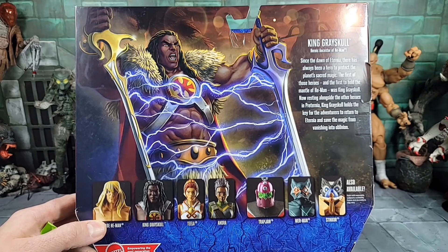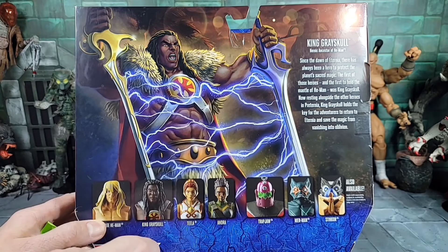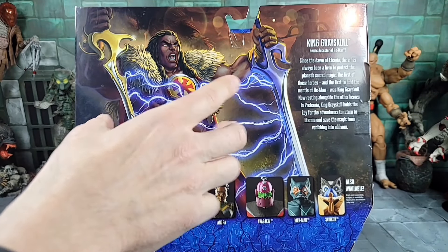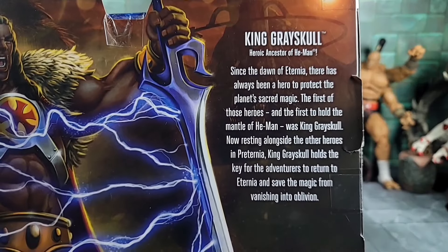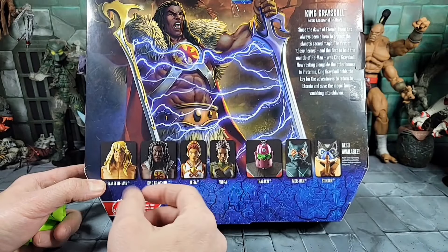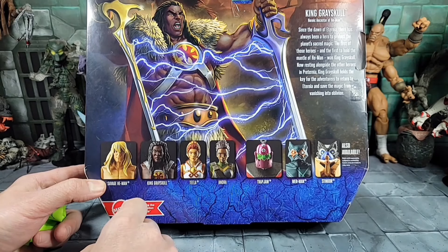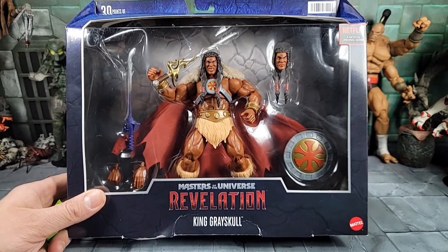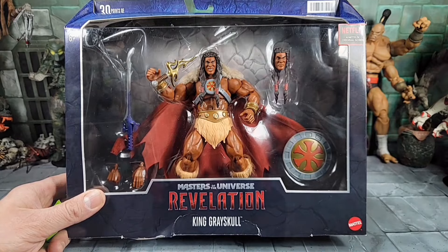Here's the back of the box — it's awesome art that the Revelation line has been doing with the newer characters. Check out the sword split and the lightning effect. I also have lightning effect accessories for action figures I might be able to use. Here's the bio if you want to pause and read that, and here are all the current Revelation figures. I pretty much have all of them and did reviews on each one, including the deluxe Savage He-Man and Orco.